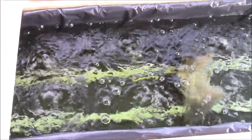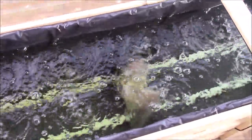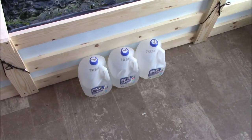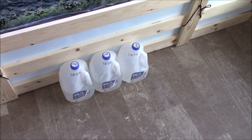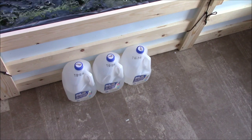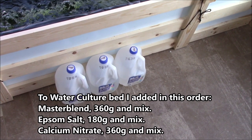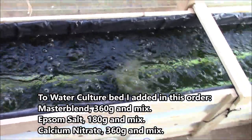It's best to mix the three different nutrients separately when mixing at this concentration. My totals are: Master Blend 360 grams, calcium nitrate 360 grams, and Epsom salt 180 grams. Each Epsom salt container has 60 grams per gallon jug. You liquefy each in the jugs first and then pour them in while the bubbler is running — that's what I did. The calcium nitrate is 120 grams per container, same as the Master Blend.